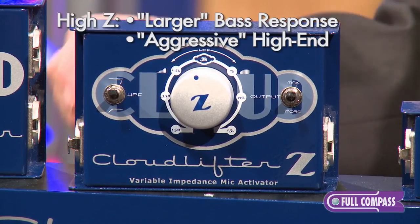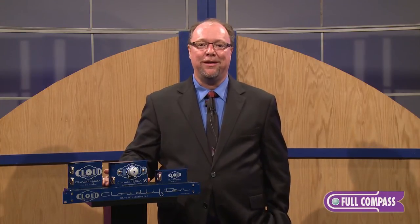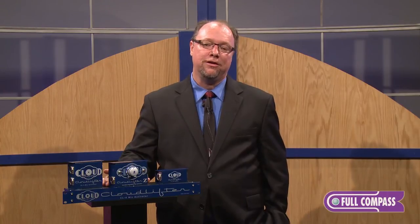With the Cloudlifter Z you're able to sweep anywhere in between and find the tone that you like for your microphone. It's not always about finding the impedance that may be technically most appropriate for the microphone, as mismatching can often bring you the desired result in terms of finding the right sound for the particular track that you're using it for.